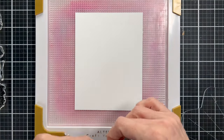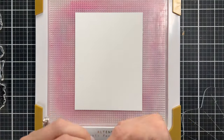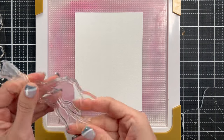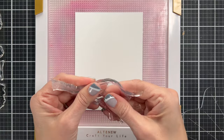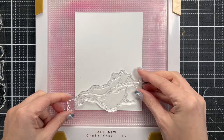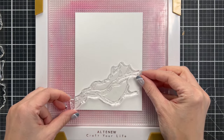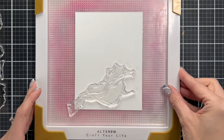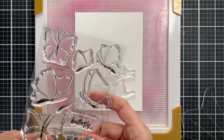Now this is going to be my first time using this stamp set, so you see that I'm rubbing on the stamp set, and this is called stamp conditioning. This will make your ink and your embossing powder look so much better if you make sure that you've got any residue off the stamp before you start stamping.